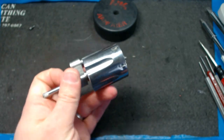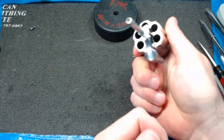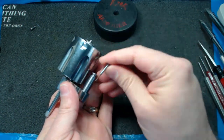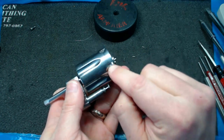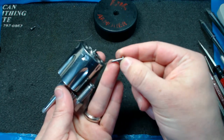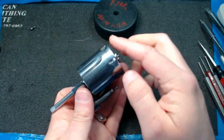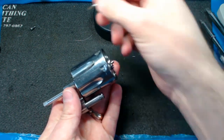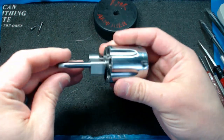First, pop this out — this is a spring that provides the force for the bolt stop, and it will be attached to a little peg. Don't lose this. Putting it together without this spring will stop the cylinder from indexing. This is a piece that gets lost a lot, so hang on to it.